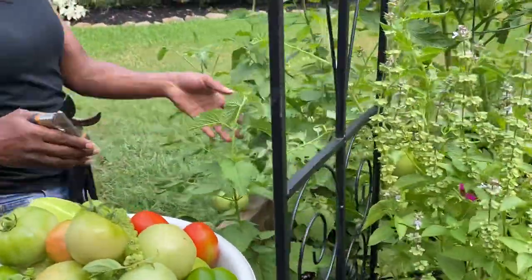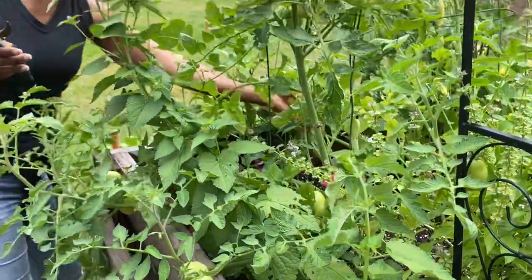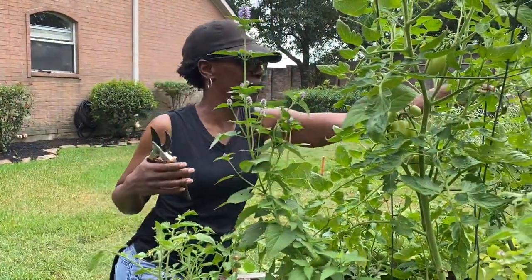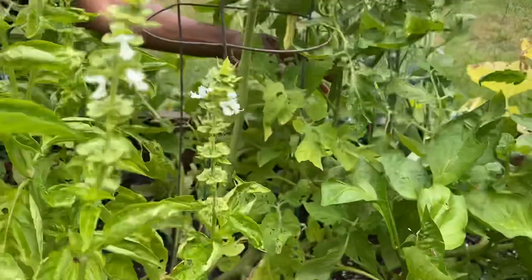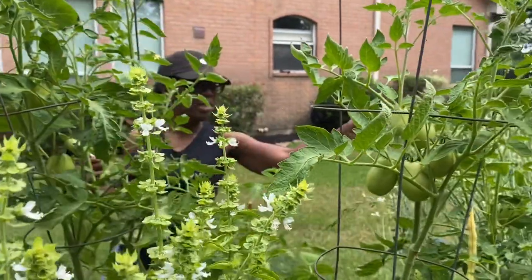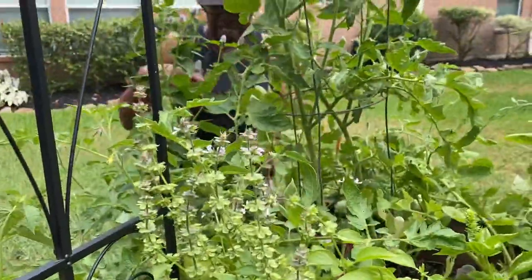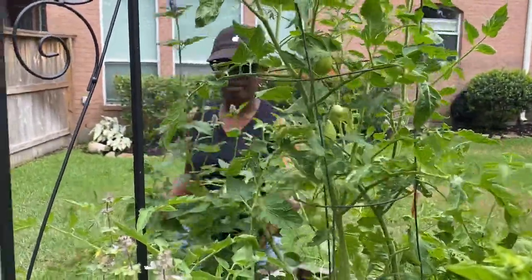Maybe a couple more aromas. You can see my aromas — they've done quite well. Next year, Lord willing, next time I plant, I'll do a little more due diligence making sure that my cages are really sturdy, because these are old cages and they're not supporting the plants like they're supposed to. We're going to work on that for next year. Probably next time you come and visit the garden, you'll see I probably will take out the broccoli. The only reason I've kept it is because the bees like it — they still come and visit. I also did a little bit of work up front and made sure to put in some really nice flowers so that the bees would be attracted and come.